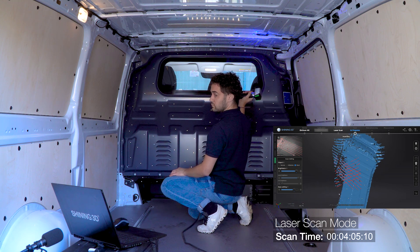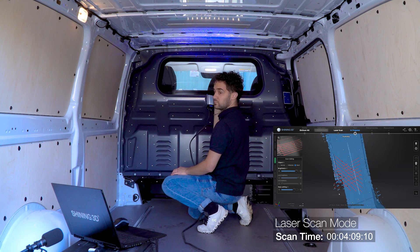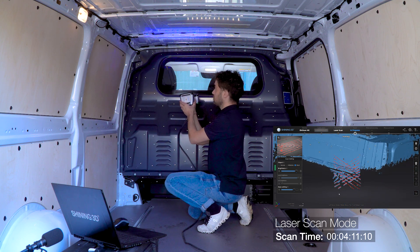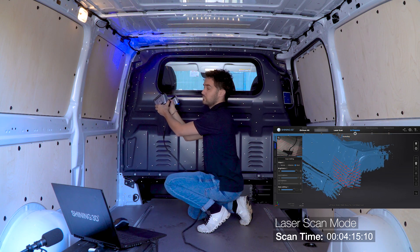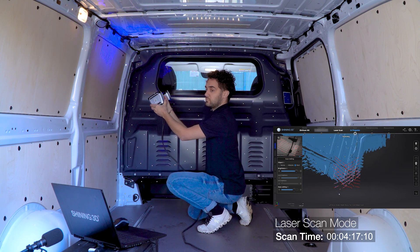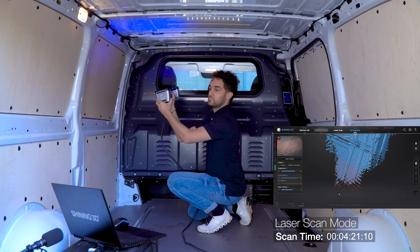The first brightness setting was adjusted for the black surface, so when moving over the white surface of the pillows and the roof, the image is way too bright. Luckily, we can change it while scanning with the dedicated buttons on the scanner. You can also change the zoom with the other two buttons to your liking, with no need to do it on the computer.